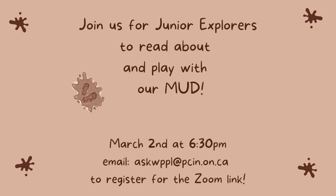If you'd like to join us for Junior Explorers, we meet on March 2nd at 6:30 on Zoom. Email me at askwppl at pcin.on.ca to register for the Zoom link.